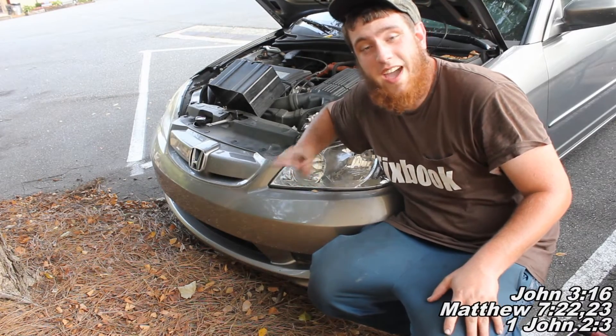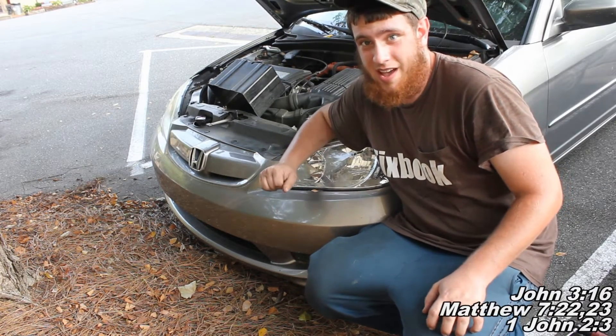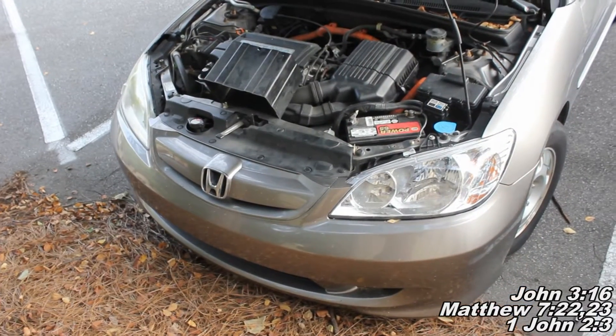Okay guys, so today I'm going to show you how to replace the air filter in your Honda Civic Hybrid. No tools are required for today's project.